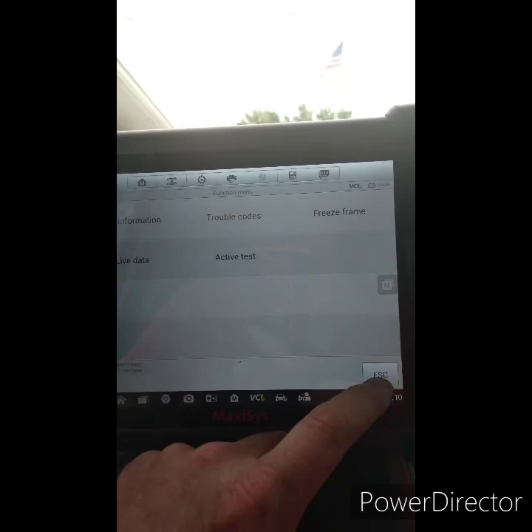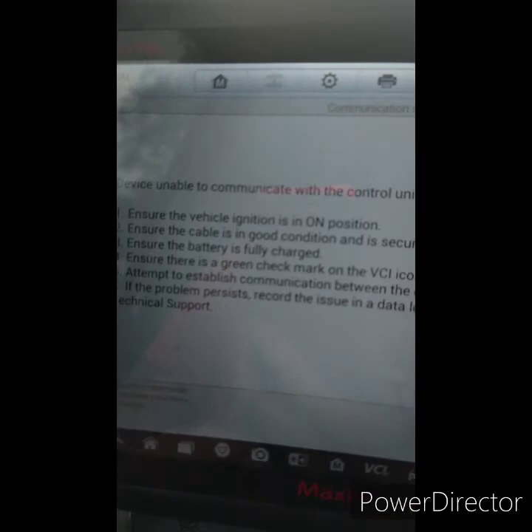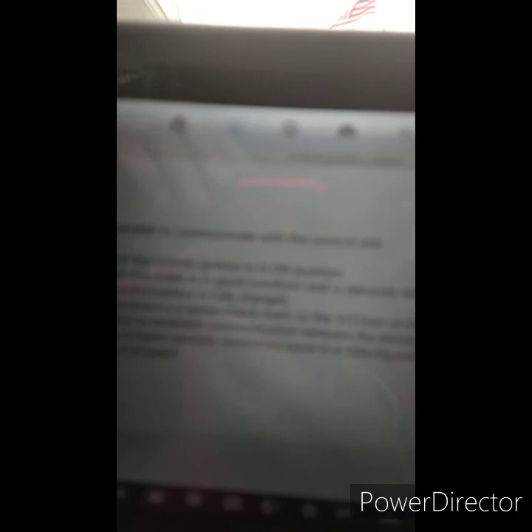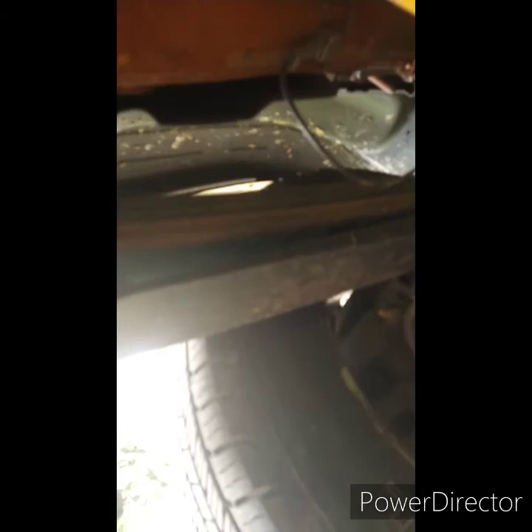Yeah, it's not communicating — so it's obviously a power issue. I'm going to try an active test: trailer brake 2D cycle. Yeah, it's just unable to communicate — 'device cannot communicate with the control unit.' So more than likely it's a power issue. I'll get the power probe out and we'll check it with that.